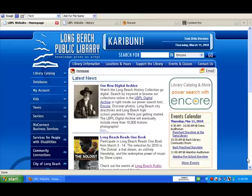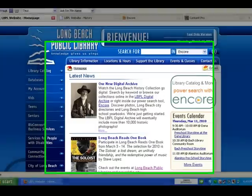Welcome to this introduction of our new Long Beach Public Library digital archive. Right now there's a news item on our homepage www.lbpl.org that tells you a little bit about the archive. There are photos, city directories, and high school yearbooks in the archive and we're just getting started. Eventually we'll have more than 10,000 Long Beach specific photos.